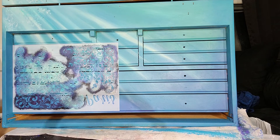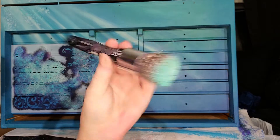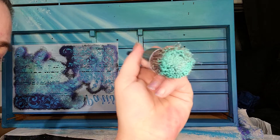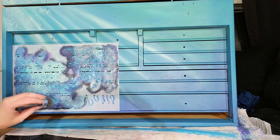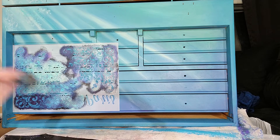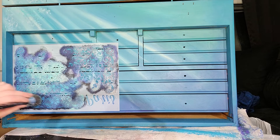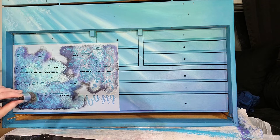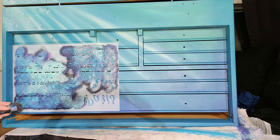The brush I'm using is just a very simple craft brush — I think I got it from Michael's. I use this for stenciling a lot. It's got a very nice flat bottom, which means you can put just a little bit of paint on there and get a nice flat surface. It's light and delicate and easy to hold for a long time so you can create the look you're going for.